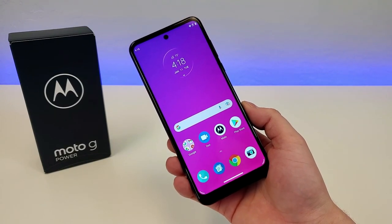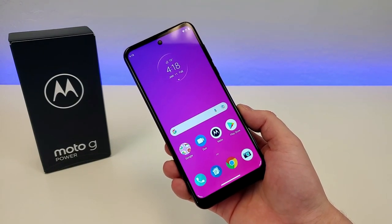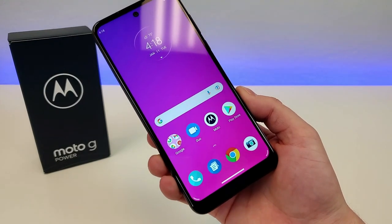What's going on, everyone? This is Kevin here, coming at you with my review of the Motorola Moto G Power 2022.